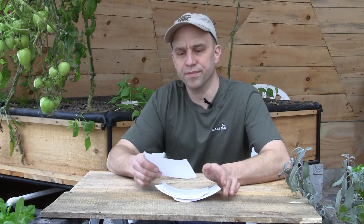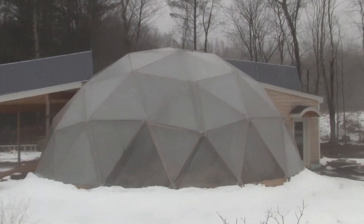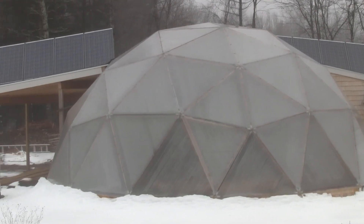Number one: How much did the entire project cost and how long before you get a return on your investment? That's sort of a tricky question. Basically the dome cost about $45,000 to build. That included the excavation work, all the materials for the building, the solar system, parts for the rocket mass heater, and all the grow beds.